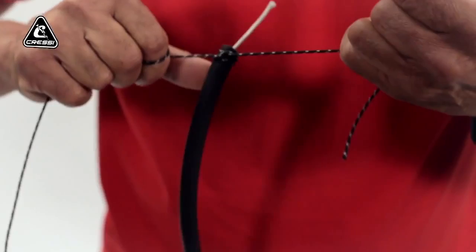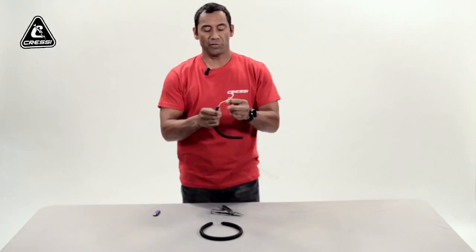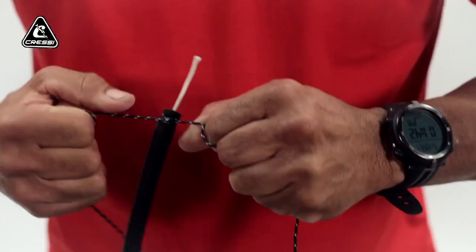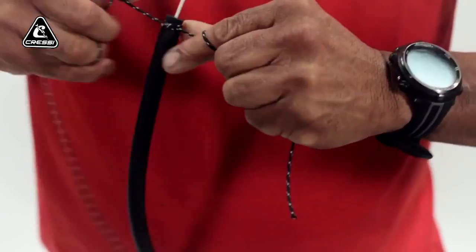Put that secure. Then you want to put another knot on top of that — just a regular basic hitch knot. This second knot, along with the clover hitch, will tighten the knot and lock it.